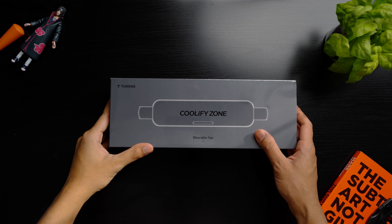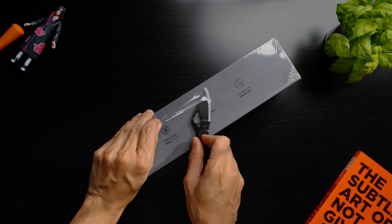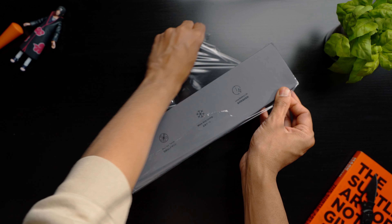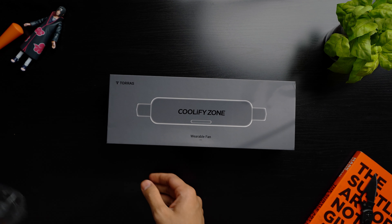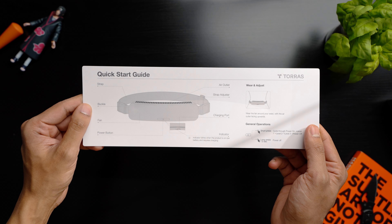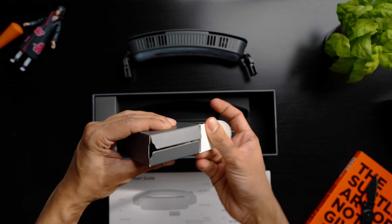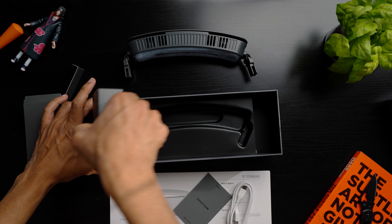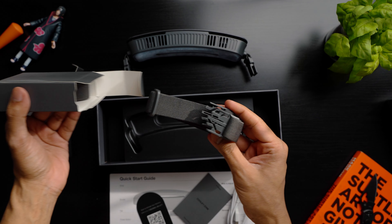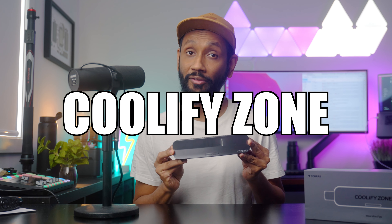This is probably the most interesting thing that I have reviewed this year. This is the Coolify Zone Waist Fan from Taurus.